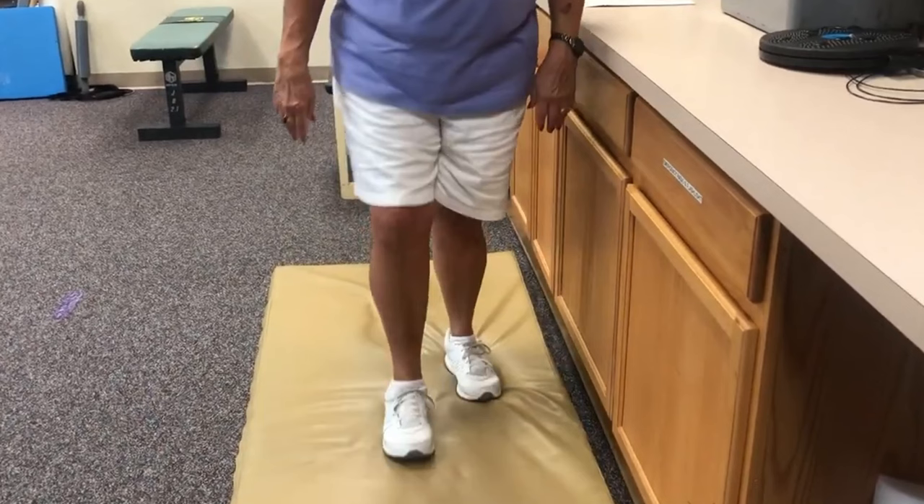This is another variation. You've seen me do it through an agility ladder, and you've seen me do it with a balance beam. If you haven't watched those videos, I'll link them down below. But now we're walking on about a one-inch thick mat. When she takes a step, you'll see the mat compress. What that does is it forces the brain and the nervous system to adjust to a changing environment.